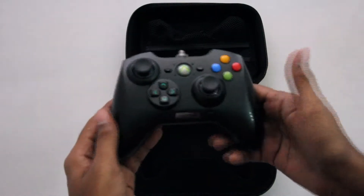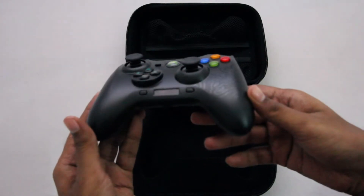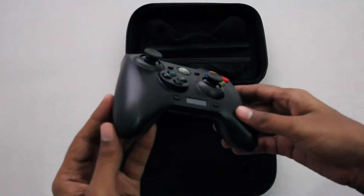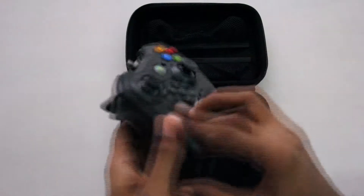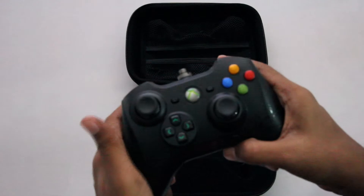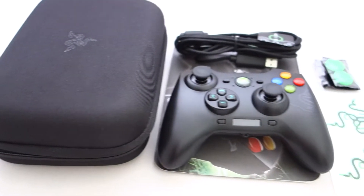Razer claims this device is an improvement from the previous version, which is the Razer Onza. This controller is fairly comfortable to hold in the hand and has some additional functionality beyond what you might expect from a regular controller. I'll be testing out this controller for the next few days and hopefully I'll be able to review it soon, so stay tuned for that.